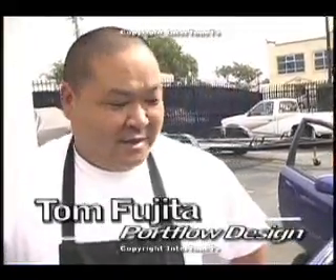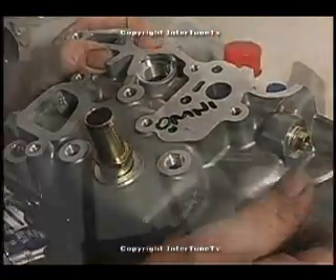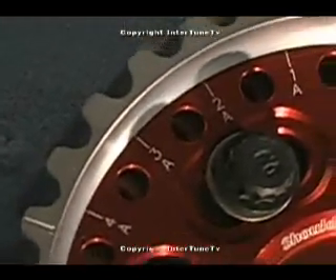Hi, I'm Tom from Portflow. We're here today to take a look at this car that Steve, the Omni-Man, has brought over here. He's working on it and he contacted me and wanted to know if I'd be a part of this thing. Of course, we said yes. We know Steve knows how to make horsepower and with the right components and the right tuning, he should be able to get to his goal.